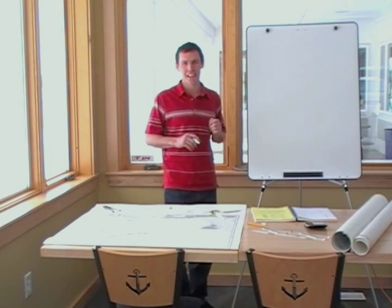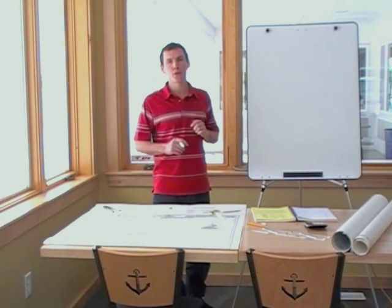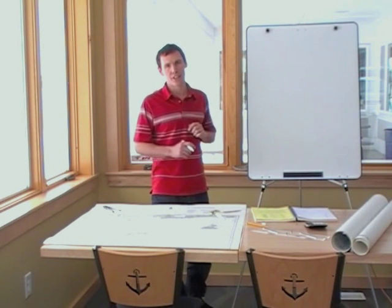Hi, I'm Captain Neal Smith from U.S. Captain's Training, and I'm going to show you how to do chart navigation to pass a U.S. Coast Guard exam.